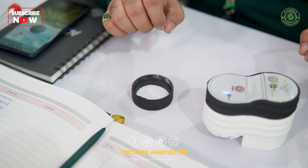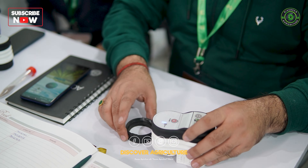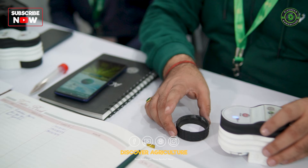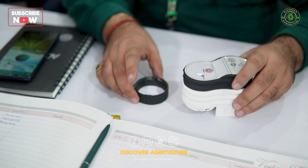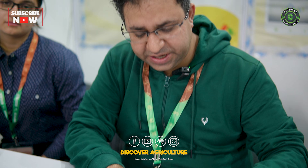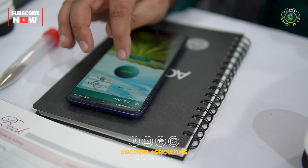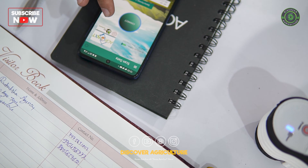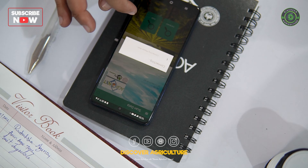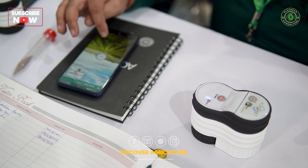We just require 5 to 10 grams of the soil sample. Before scanning, we first need to carry out the calibration of the device. For calibration, we need to first pair the device and then click on the calibrate tab.